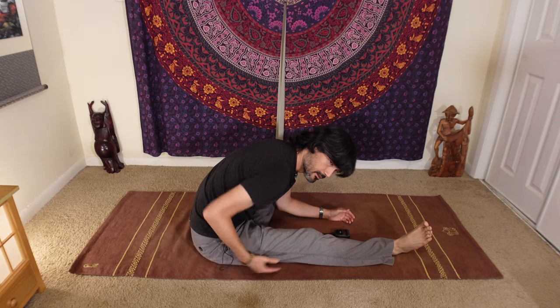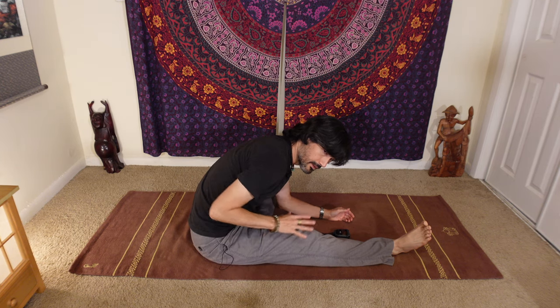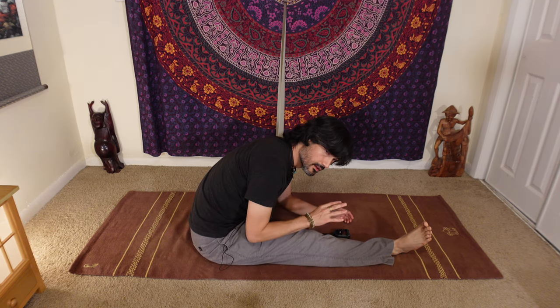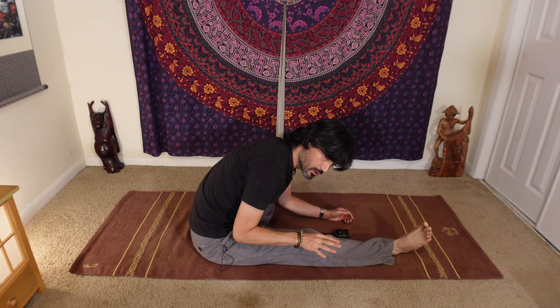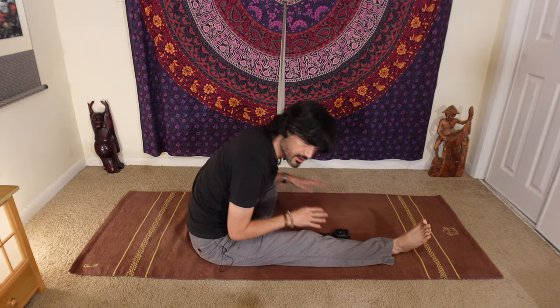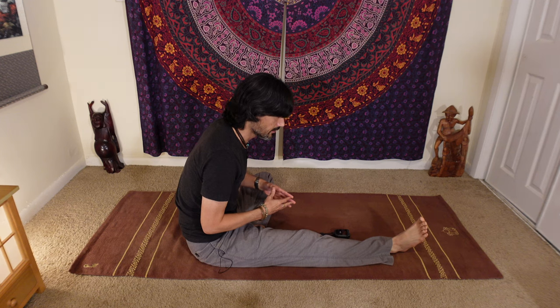I want to feel the stretch here — the back of my thigh — and I might feel it in my back as well. If any of the sensations get too intense, feel free to use support: something on your forehead, your forearms, something under your left knee. Those are generally the areas where you would use it.